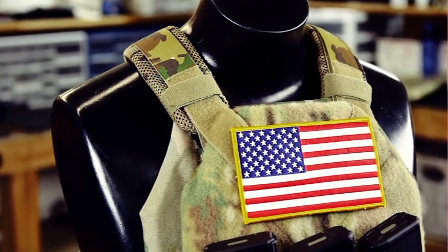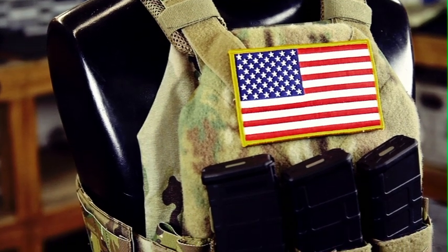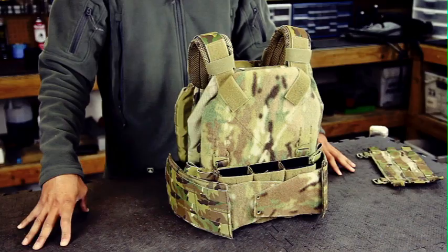That pretty much sums up Systema and all her numerous configurations. We're looking forward to releasing more accessories down the line and learning how our end users are finding creative ways to utilize our kit. Thanks very much for watching, and God bless America.